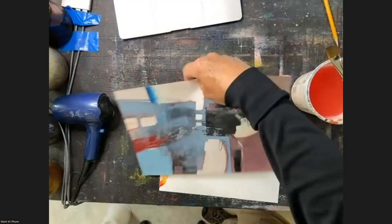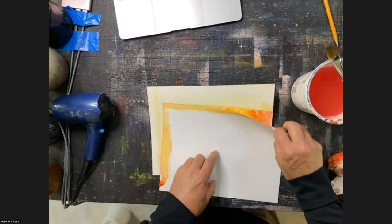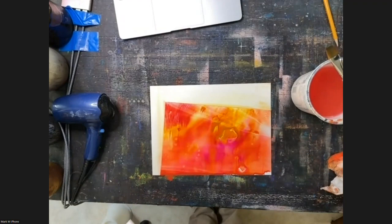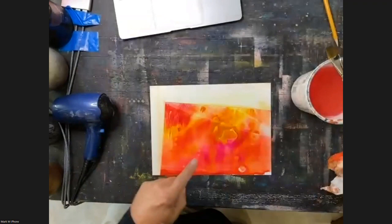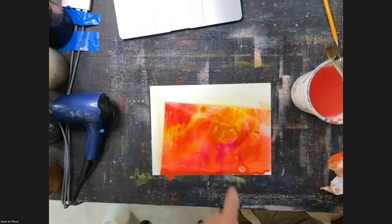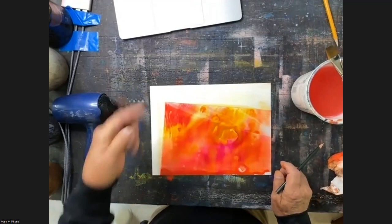Does it look the same? No. Does it work the same? Almost. Let's see if I can show you an example. Here are two examples. This painting is very close to being done — not done, but close. This is transparent watercolor and gouache on Yupo. All of these lighter shapes were lifted from that re-soluble gouache and watercolor mixture.